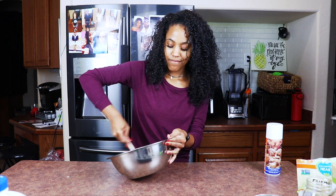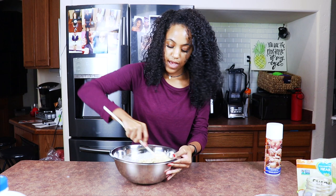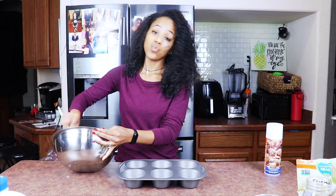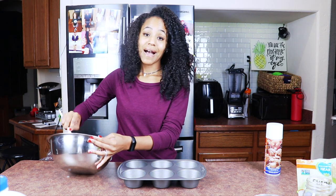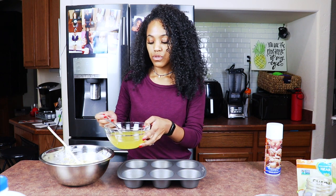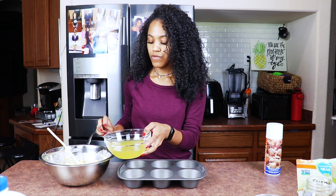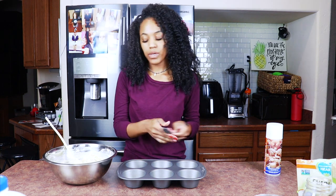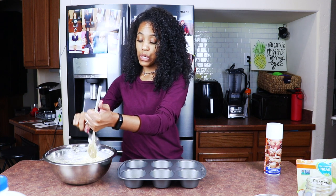Y'all, this is super easy — you're going to be mad at yourself that you haven't been making it because it's too easy not to. If you want it to have that nice crown top, you should let it rest for maybe five to ten minutes. I'm impatient so I'm not going to. I also like to add a little bit of jalapeño juice — just a regular spoon — one, two, three, four spoonfuls of jalapeño juice. You don't have to add that if you don't want; it just gives it a little extra kick.